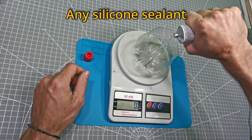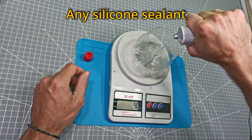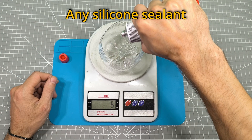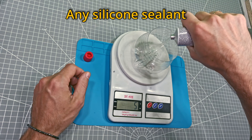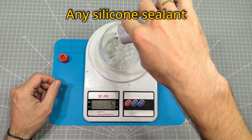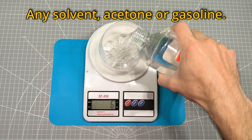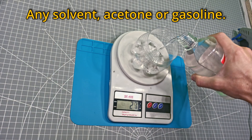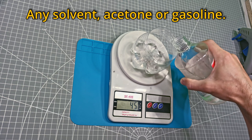Any silicone-based sealant will work. For example, I'm using 5 grams of sealant. You'll also need a solvent — acetone or gasoline will do. The ratio can vary, say from 1:5 to 1:10. I'm going with 1:8 for this.